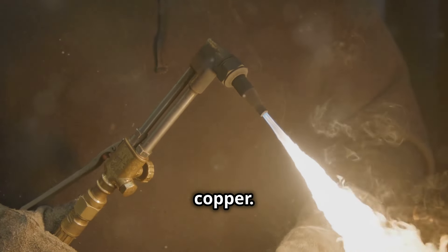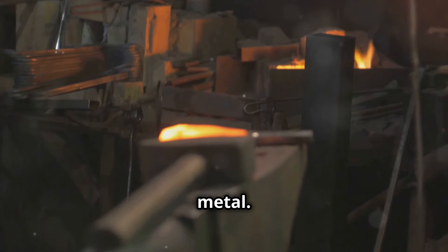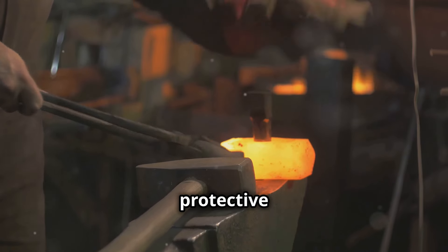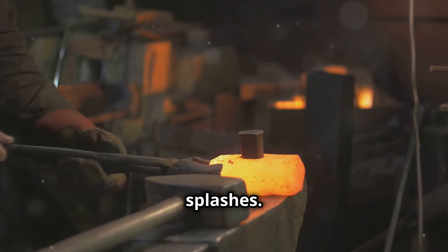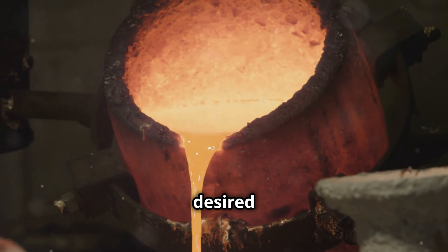A crucible is necessary to hold and heat the metal. Don't forget tongs to handle the hot crucible, and always wear protective gloves and goggles to keep yourself safe from the intense heat and potential splashes. You'll also need a mold to shape the molten copper into your desired form.